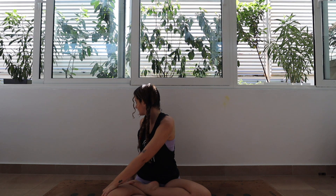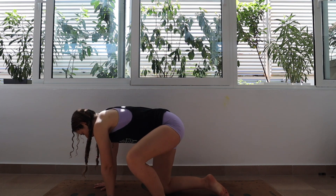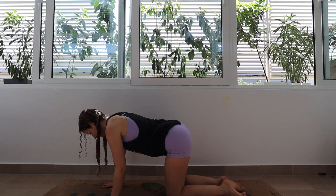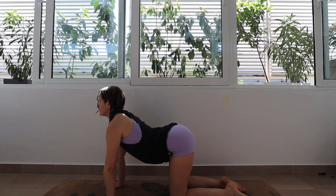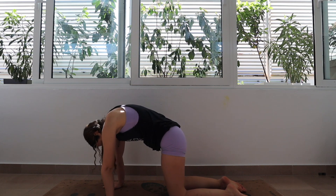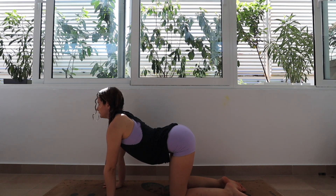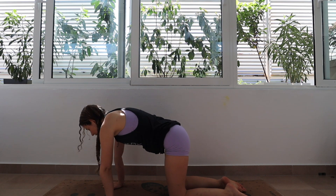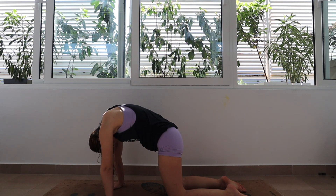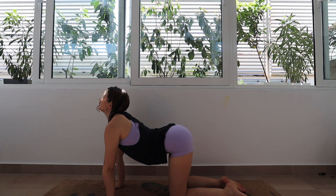From here, we're going to make our way onto all fours into a tabletop position for some cat and cow stretches. As you inhale, you're going to take your gaze up towards the ceiling as your spine arches, and as you exhale, we're going to reverse that motion and round the spine like an angry cat. Just continue for a few rounds here, moving with your breath — inhaling as you look towards the ceiling and exhaling as you round the spine down and gaze at the belly.